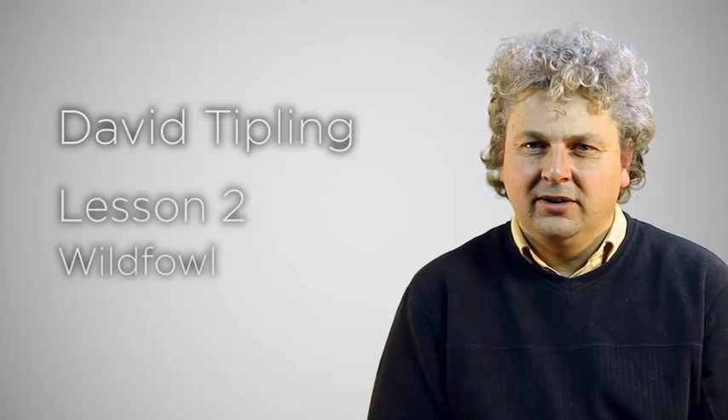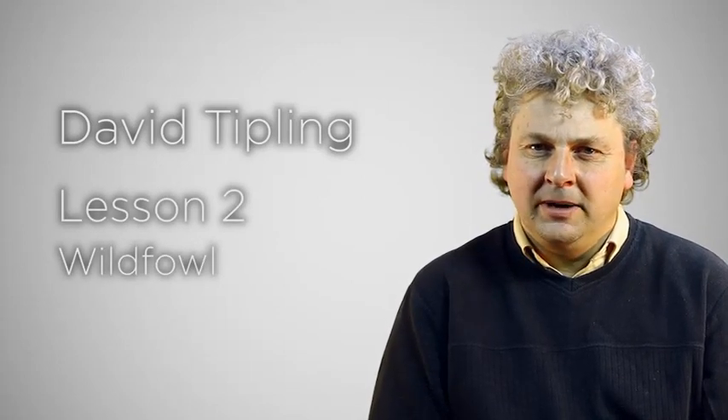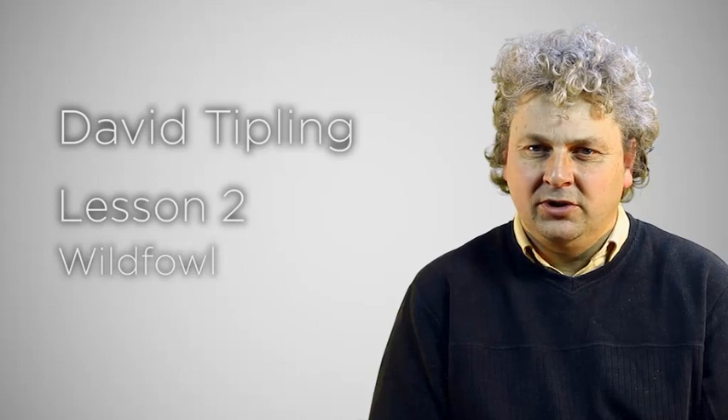Hello and welcome to our second lesson covering photographing wildfowl, which is the group name for ducks, geese and swans. Unlike the small garden birds we looked at in lesson one, wildfowl offer a bigger target. Not only that, a whole range of techniques can be employed to photograph this group.